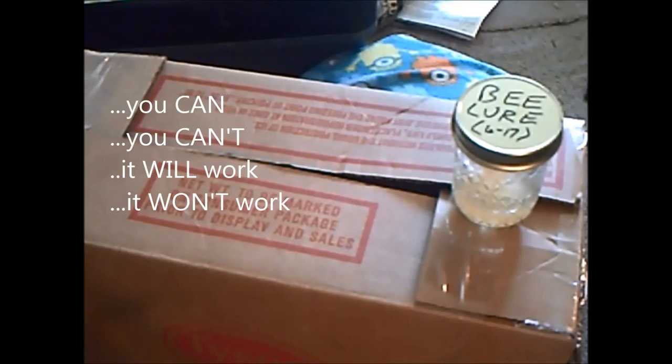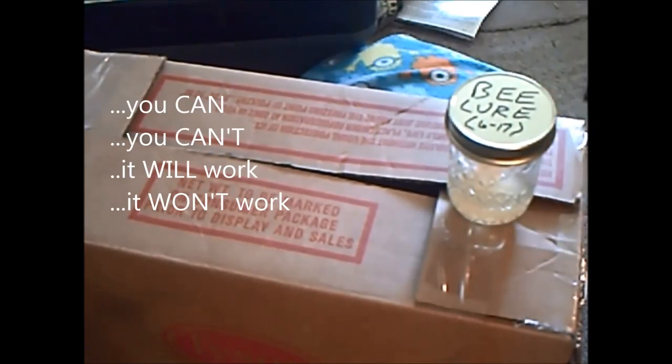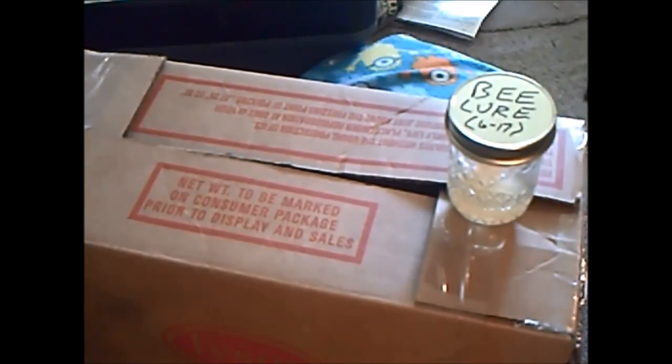Now, I read things that said that you could do this, you couldn't do this, you can't make your own bee lure. Like much that goes on in the world, most of the people that said you couldn't make bee lure were people that had something to sell — or at least that was my impression anyway.